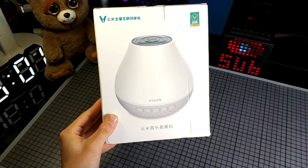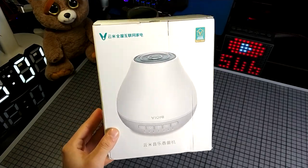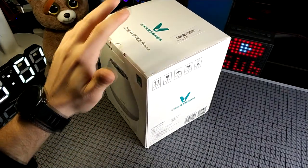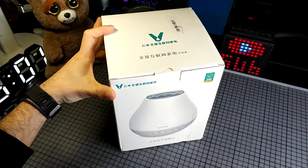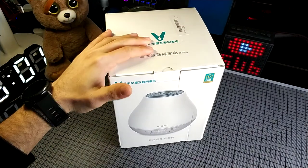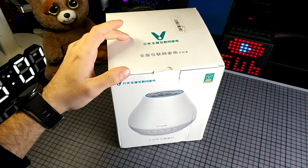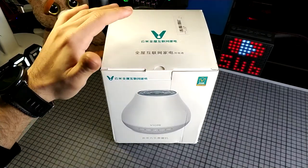Hello guys, it's Sam again with another video review. Today I have in my hands the Xiaomi 200ml Smart Music Ultrasonic Humidifier. This one claims that you can put some oil aroma in it and it diffuses in the environment.